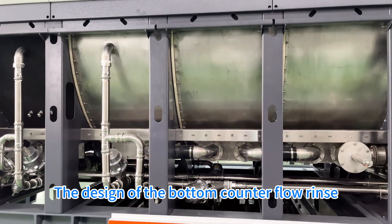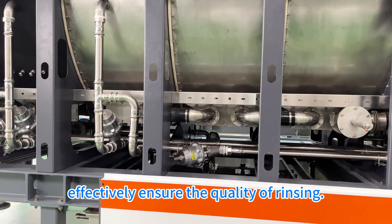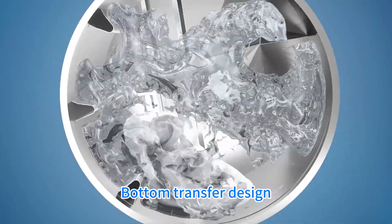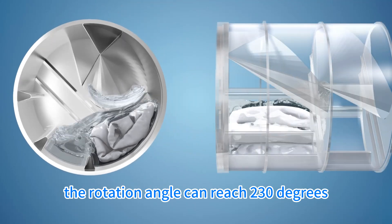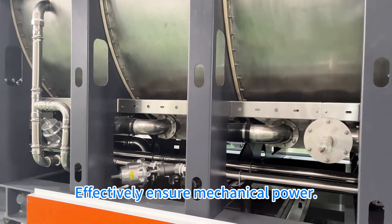The design of the bottom counter-flow rings effectively ensures the quality of rinsing. The bottom transfer design allows the rotation angle to reach two hundred thirty degrees, and each minute can rotate eleven times, effectively ensuring mechanical power.